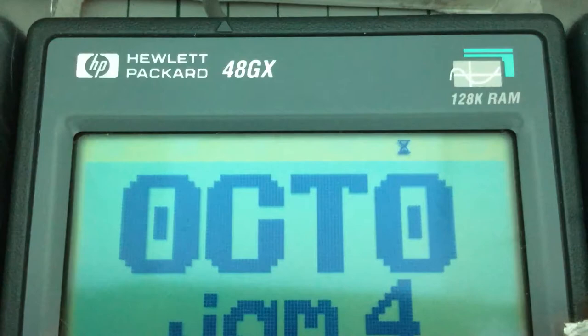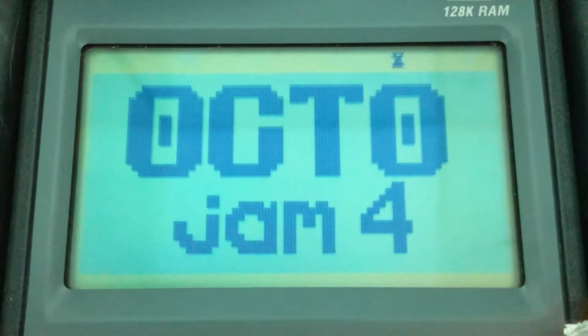In this case, we have 128k of RAM available to us, but all that really means for us is that we're able to store more ROMs on the calculator. It has the same memory clock speed as the previous calculator, the 48S, but it does have a faster CPU running at twice the speed — that's 4 MHz.